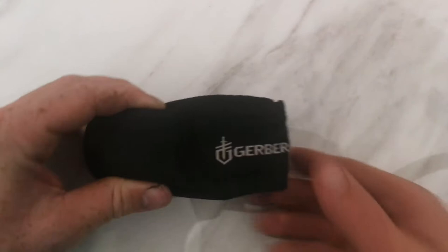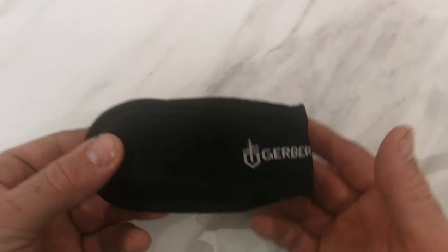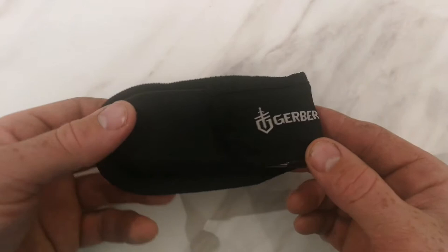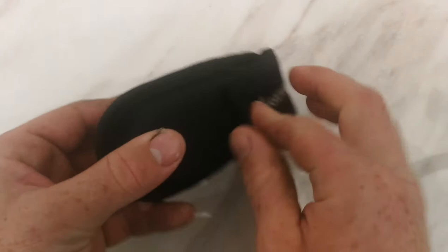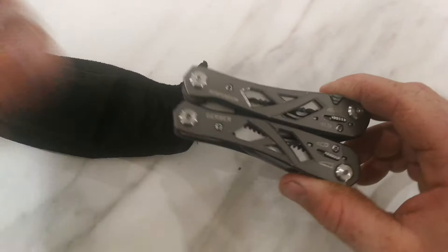I'm going to do a review of one of my favorite bits of kit - my Gerber suspension multi-tool. There are quite a few different types of these and they're all fairly similar, with a few different tools on each. Some are a little larger than others. This is a fairly small one but I quite like it and I've had it for about four years. It comes in a wee carry case that goes on your belt for everyday carry.